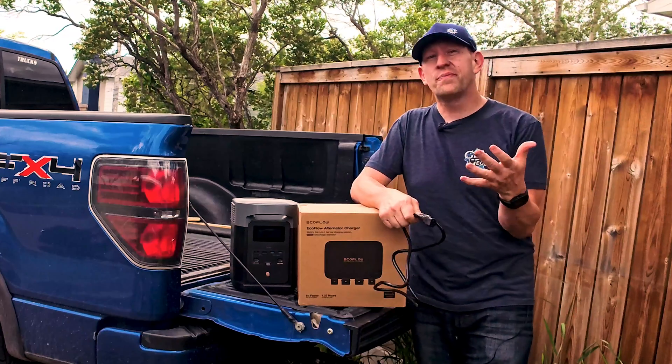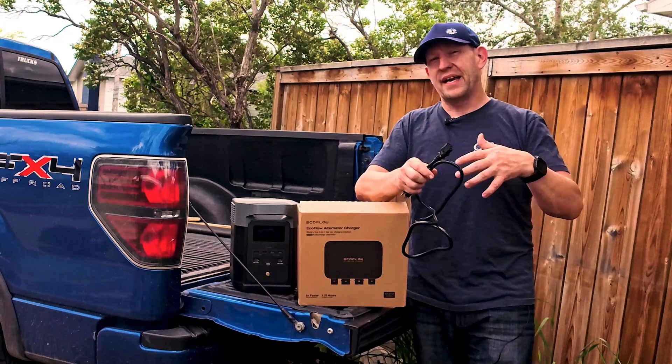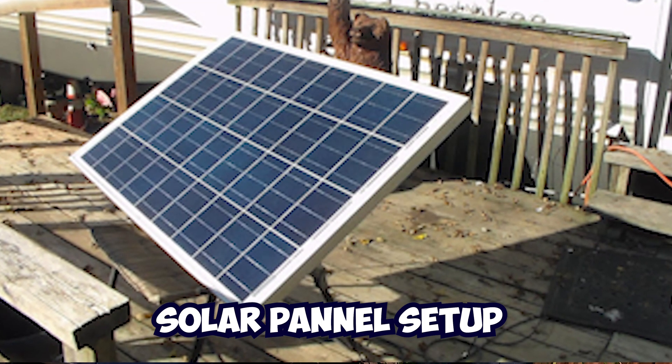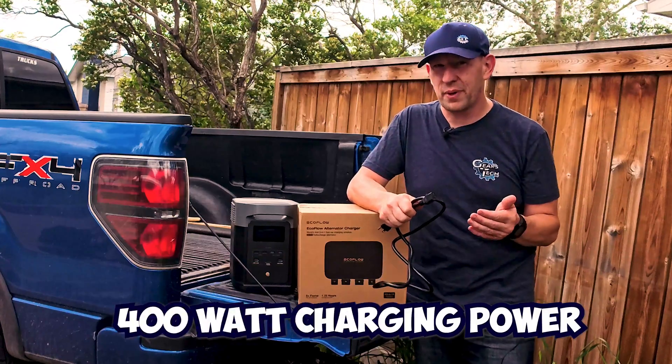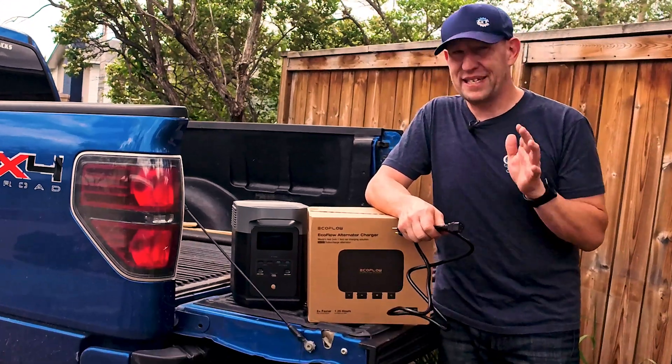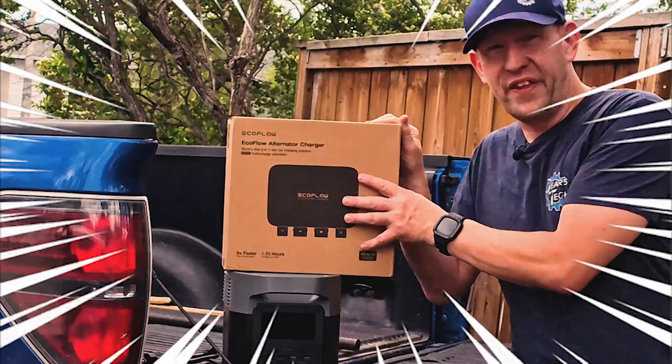Traditionally, you've been stuck with a cigarette adapter, which is a very, very slow charge rate, or a soft-sided solar panel setup that can add up to about 400 watts of charging power. But that's still pretty slow. And that's why the folks over at EcoFlow have made this.